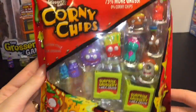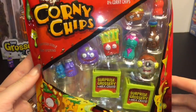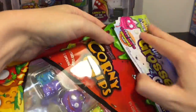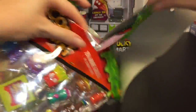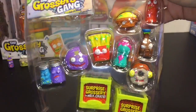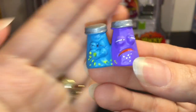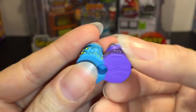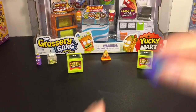So here is the raw hot chili and stinky cheese corny chip pack. These are awesome and you get two surprise groceries in the milk crates inside. Let's open this guy up. First up we have snot and pepper, and these are squishy and soft and they bounce, which is pretty cool.